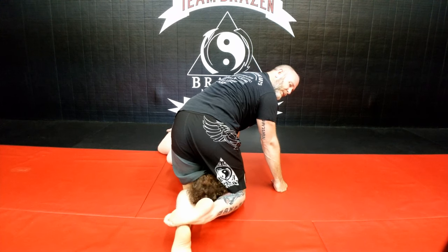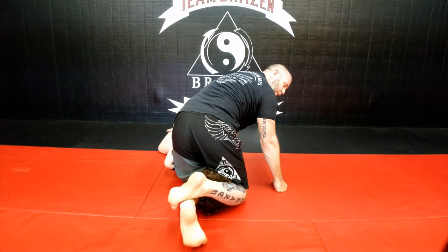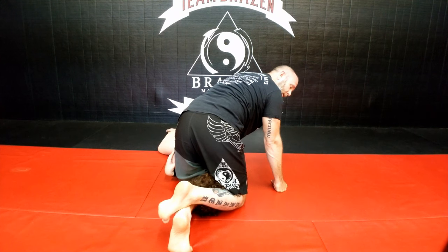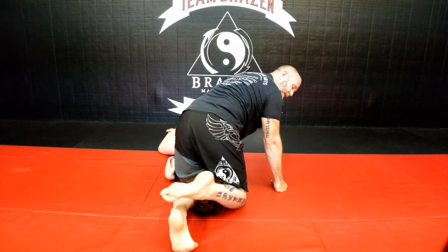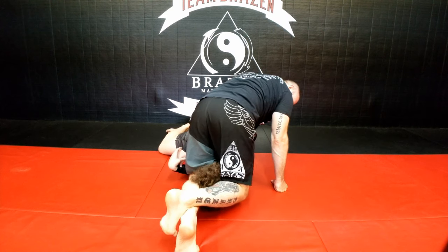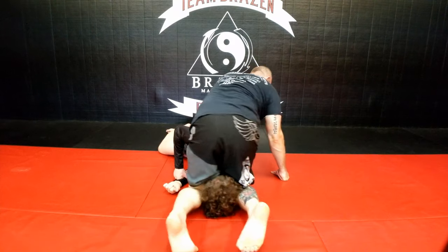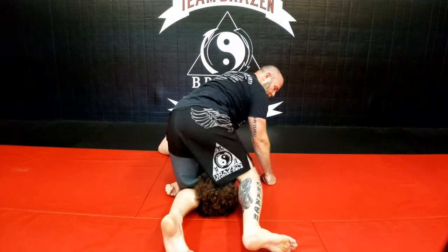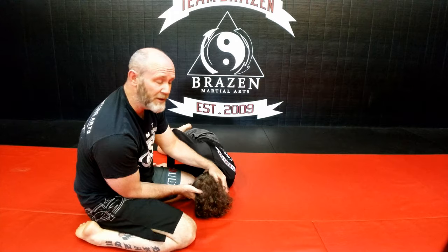There are two different ways to do this. One: I can cross my legs this way, go up on my toe, and lift and twist. I think it takes too much energy — that's one way to do it. This foot goes over, I get up on my toe, my knees come up, and I twist my hips. The way I like to do it: as I'm coming up, I just take my leg like this so my entire hip can turn over, pinching, pinching, pinching, and make his head twist up this way.